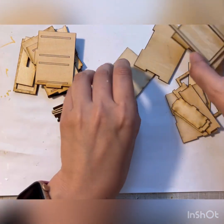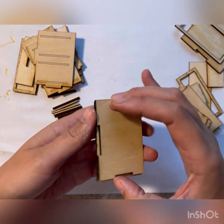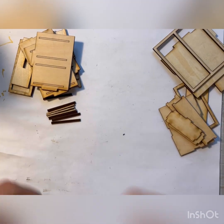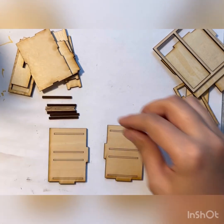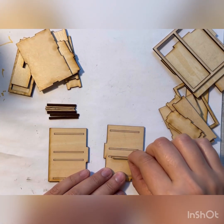As usual, I start with gluing the bottom piece to the base piece. While the glue dries, you can take the two side pieces and attach the railings to the engraving.